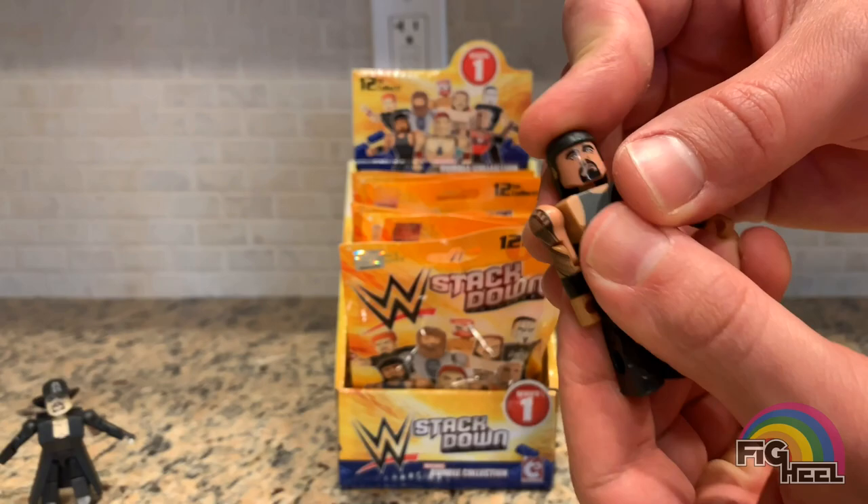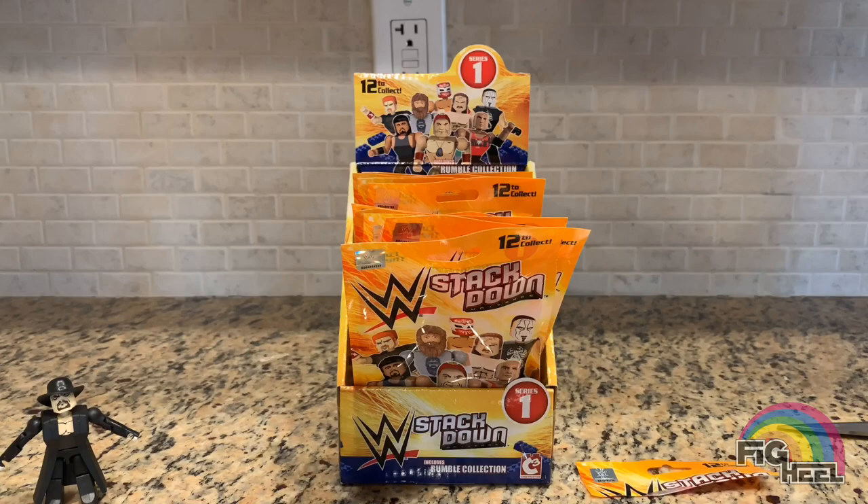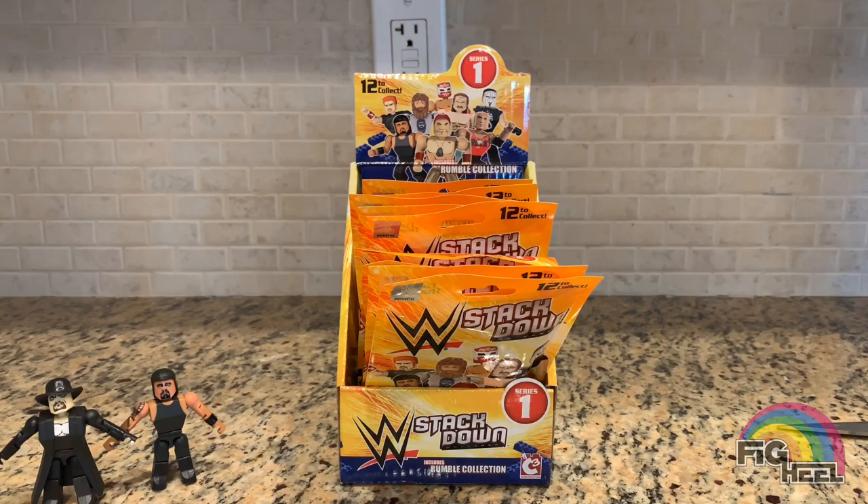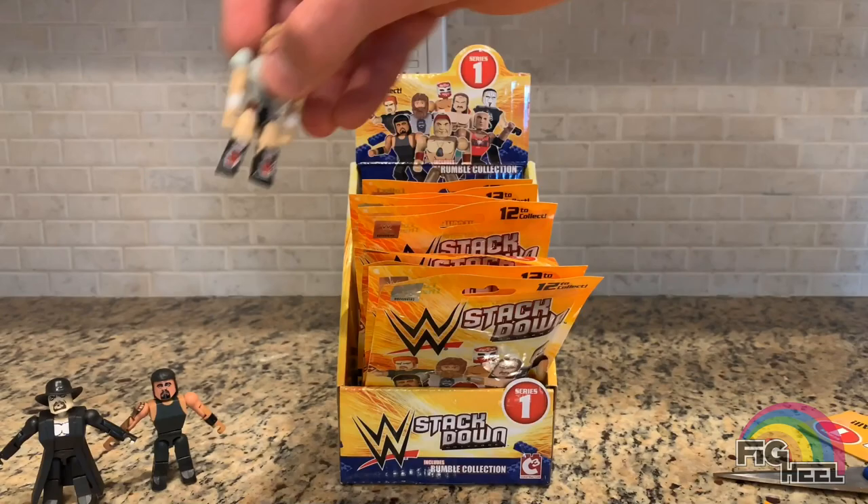Next up we got Roman Reigns, but his hair fell off. Boom — the big dog. And after that we got D-Bry, Daniel Bryan.